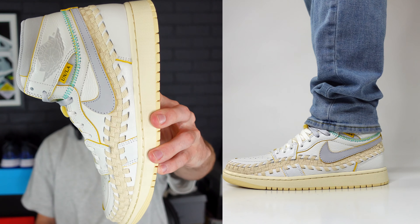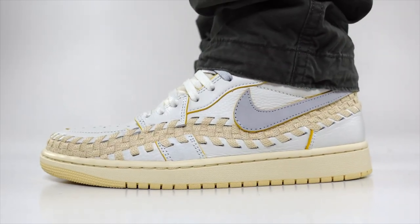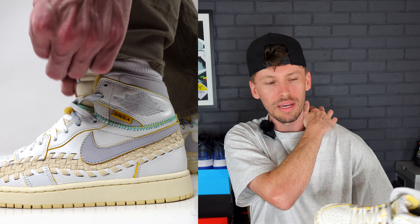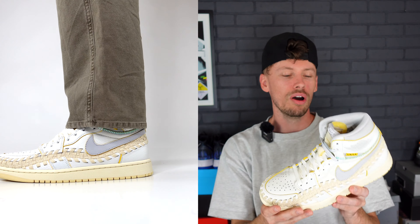How to style the Bethany's Beauty Supply Union Los Angeles Air Jordan 1 Retro High OG. More than likely you either clicked on this video because you have mixed opinions about it, you're trying to figure out if you want to go for these or maybe pay resale, or you have the shoes and want to figure out the best alternatives to style them. Welcome to Sneaker Idol — we do this segment for all the sneakers we can get our hands on. If you're new, be sure to subscribe, but without further ado let's get into it.